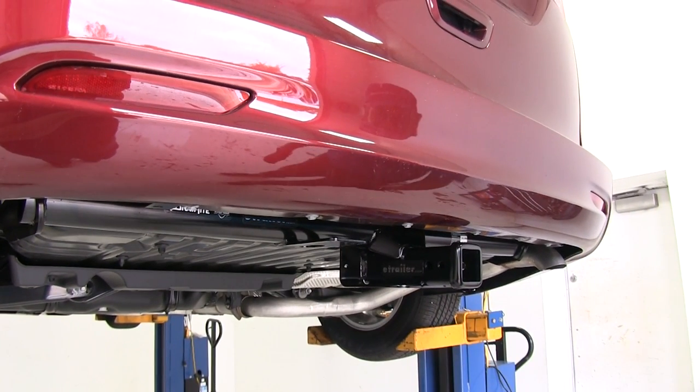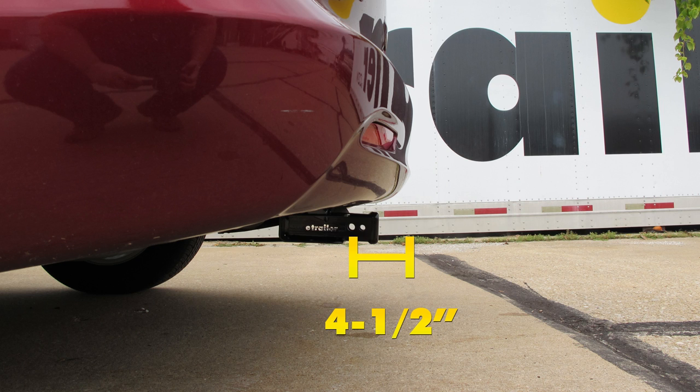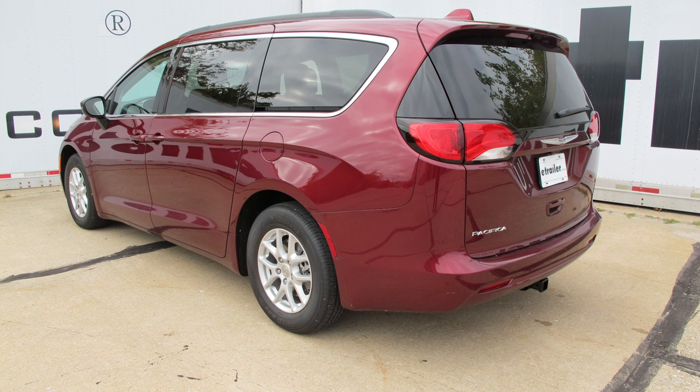A few measurements that will be helpful in selecting your ball mount, bike rack, or hitch cargo carrier: from the center of our hitch pin hole to the outermost edge of our bumper it's about 4.5 inches. From the ground to the inside top edge of the receiver tube opening we have about 12.5 inches. With that being the case, we do recommend choosing accessories that have a rise in the shank just to promote better ground clearance at the rear of whatever accessory you have loaded up.